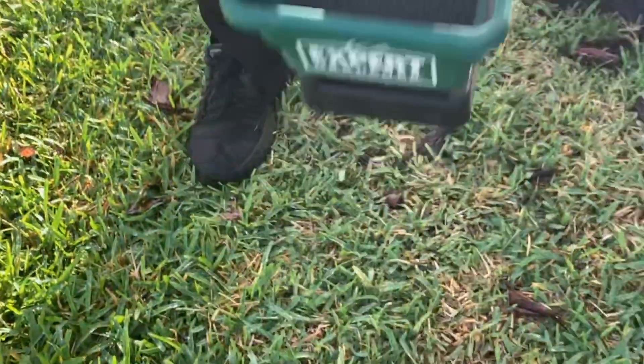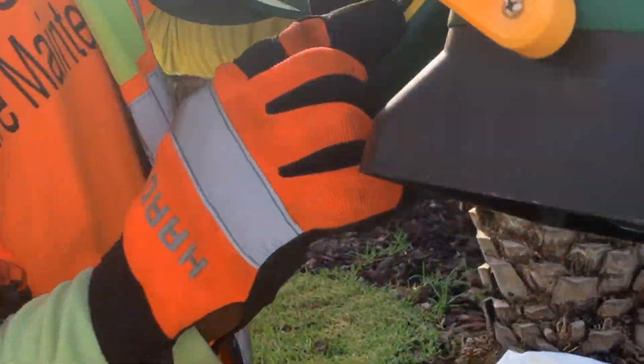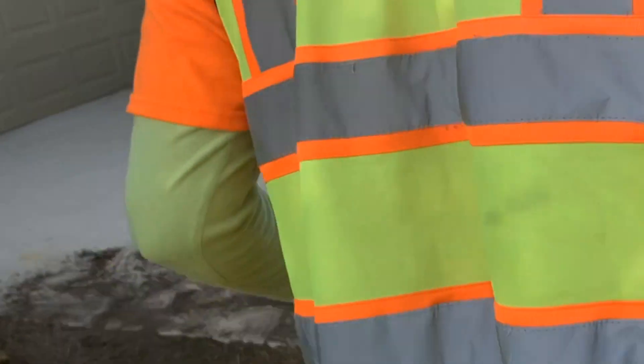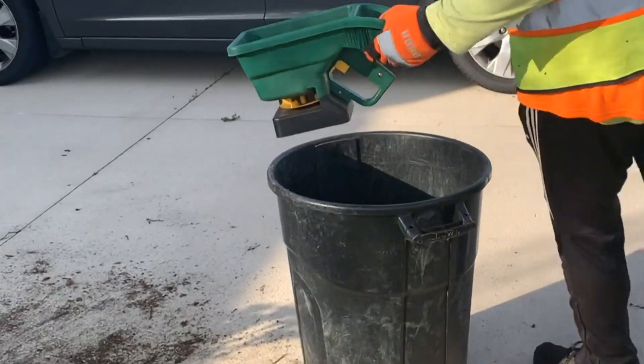So I'm going to go ahead and set my temperatures and measurement on the spreader. Since we're only doing a small area, we don't need such a high setting.